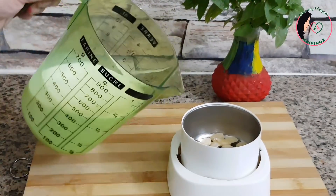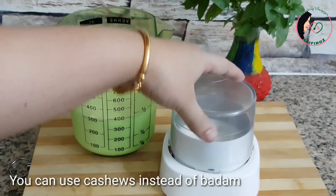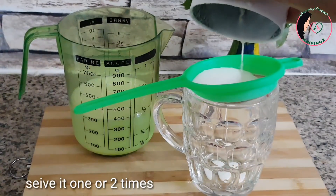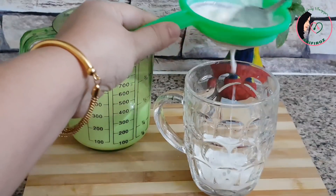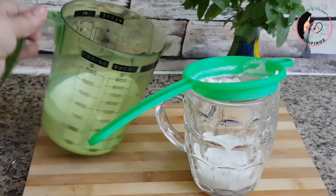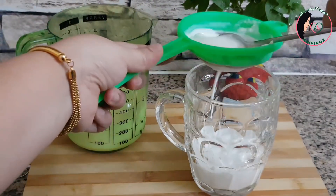If you want to use this, you can add a paste. I will add a paste in this — it is a fresh paste. I am ready to add some more salt in the pan.